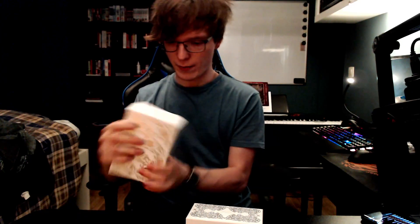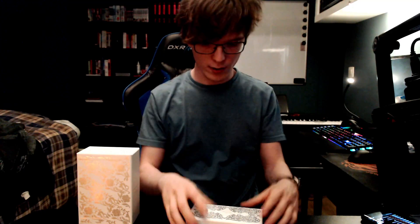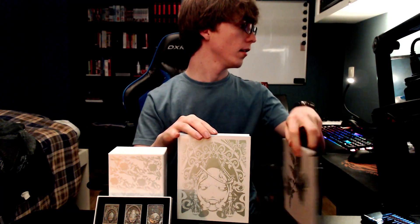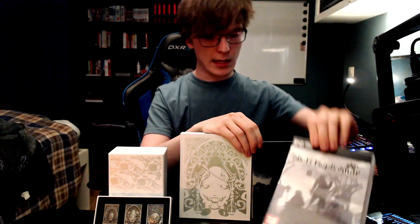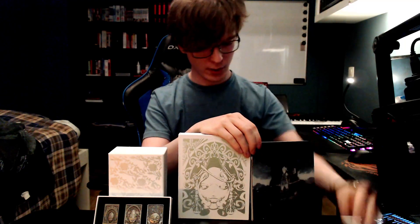Let's show them all in their totality again. So here we have the script collection, here we have the pins, then we have the special edition music disc, we have the steelbook game case, and then we have the game. And that's what's in the box — well, the game wasn't in the box, but you get what I mean. And you get the box obviously. Can't forget the box itself — that's part of the purchase after all.